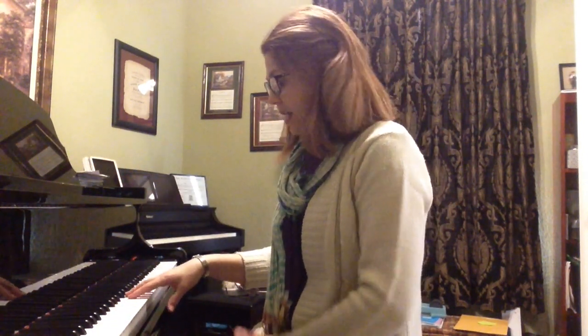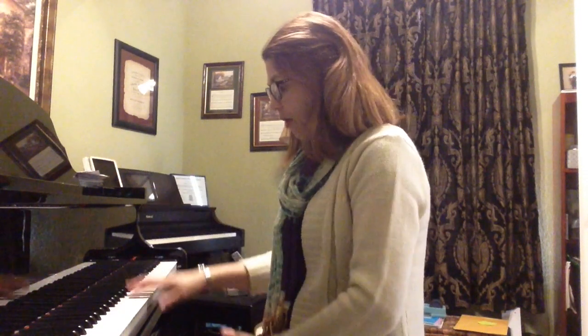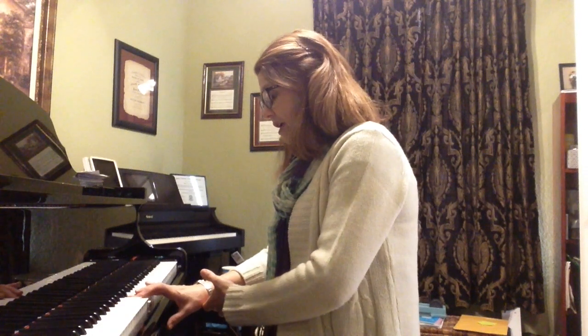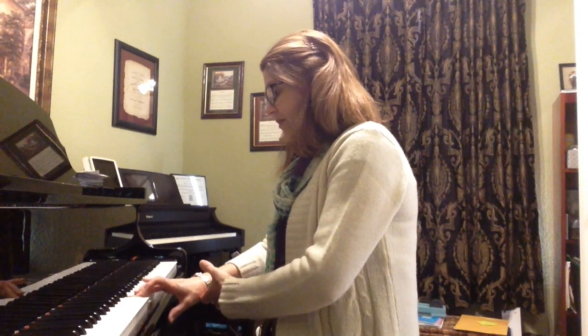We're going to start with the right hand, fingers 2, 3, and 4. To demonstrate, as I drop finger 2 on middle C, I'm going to come down with a forearm — my wrist is low — then I'm going to transfer the weight to finger 3 and transfer the weight to finger 4.